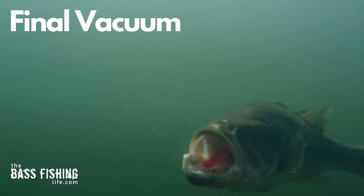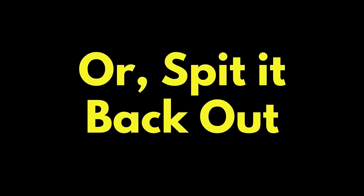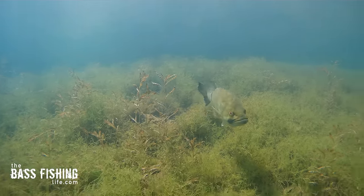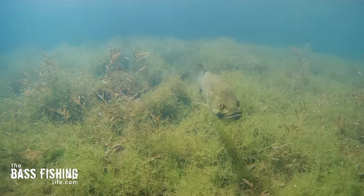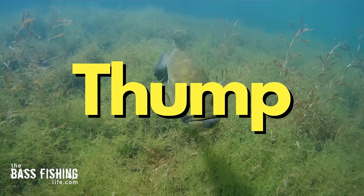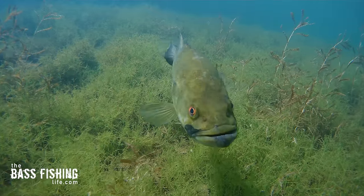It's at this point where that bass instinctually makes a split-second decision to either continue to eat that prey or spit it back out. It is this suction or vacuuming action that gives us as anglers that traditional thump — that thumping type of bite when we're bringing a jig across the bottom and we feel that thump.